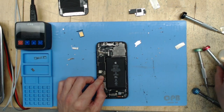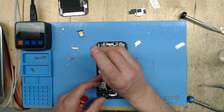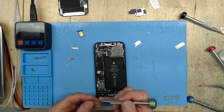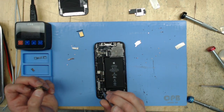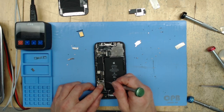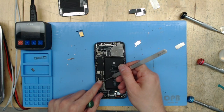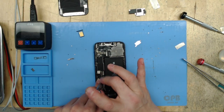Look at that — beauty. Standoff screws — you've got all kinds of different sizes, different lengths, even different barrel diameters. It's Apple — what are you going to do? They make this stuff just to give us a hard time, I guess. The engineers have their reasons, I suppose. It is important that all these screws go back in their right place, especially ones that go into the motherboard or into the housing.